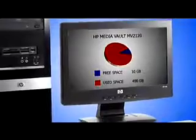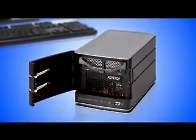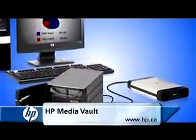As your stored data grows, adding removable hard drives to the MediaVault makes sure you never run out of room. You can also use an external hard drive to transfer crucial files off-site.